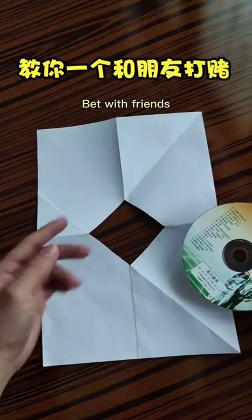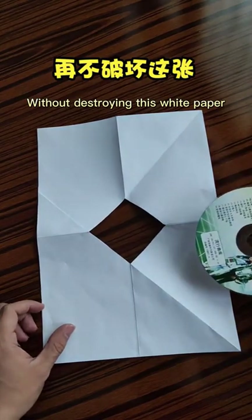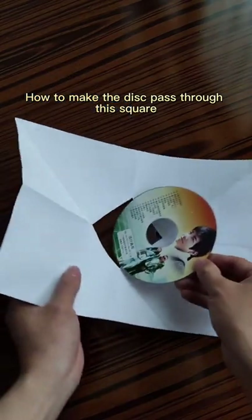I'll teach you one bet with friends you must win — tips without destroying this white paper. How to make the disk pass through this square?